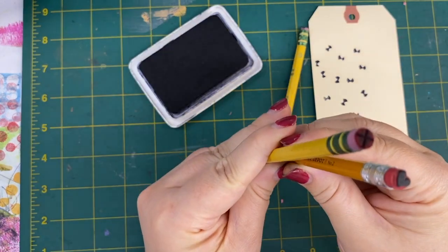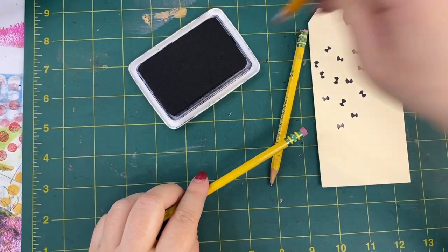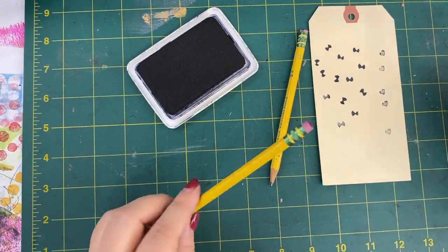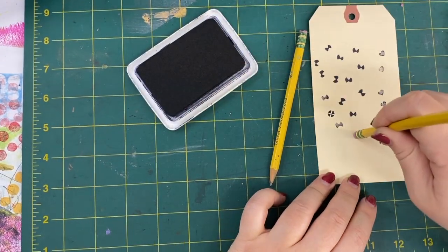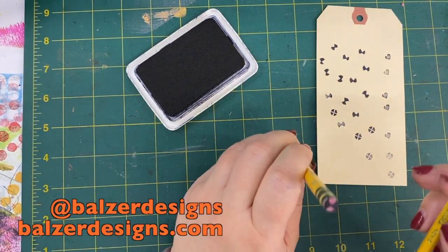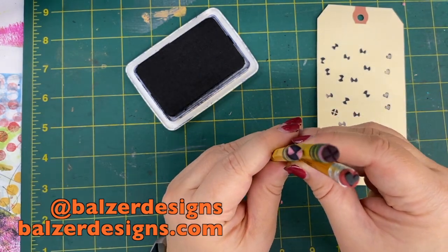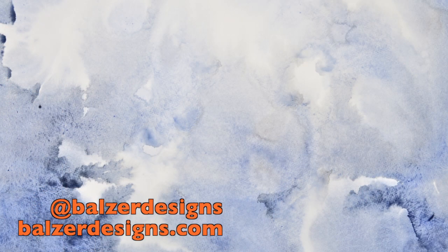Here are two other pencil eraser stamps that I did recently. This one is a heart, and this one is a cross cut out. I have a bow, I have this sort of plus sign or cross shape, and I have a heart — and they're all just done on simple pencil erasers.